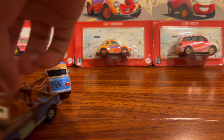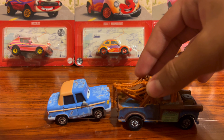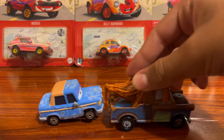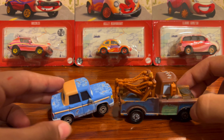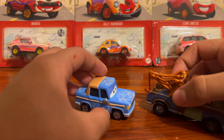It looks cool — now you can recreate the movie scenes. I like it. You can keep it on display like this. I'm not sure if he towed him from the front or the back, but both work and look good. All I need now is Fred, and then I'll compare him to Otis — maybe I'll even tow Mater onto Fred.